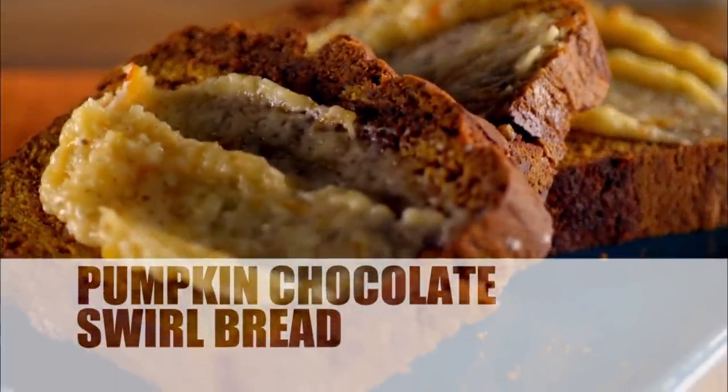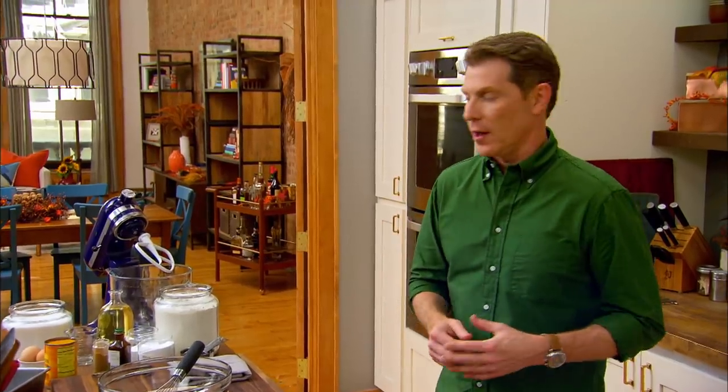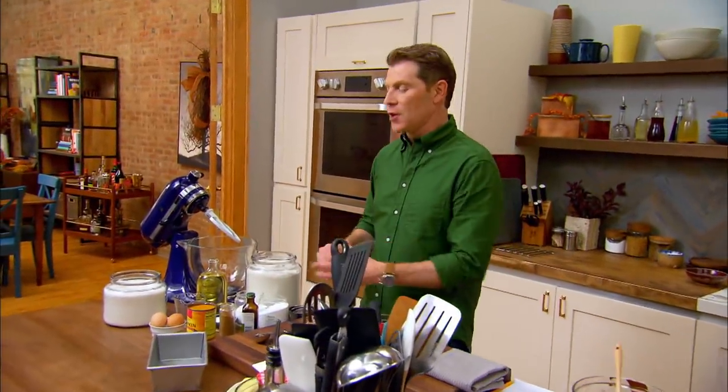Today I'm going to make a pumpkin chocolate swirl bread. I love those two flavors together. With recipes like this, where there's lots of ingredients and they have to be exact, I always come with my recipe, because you really need to be spot on in terms of measurements.